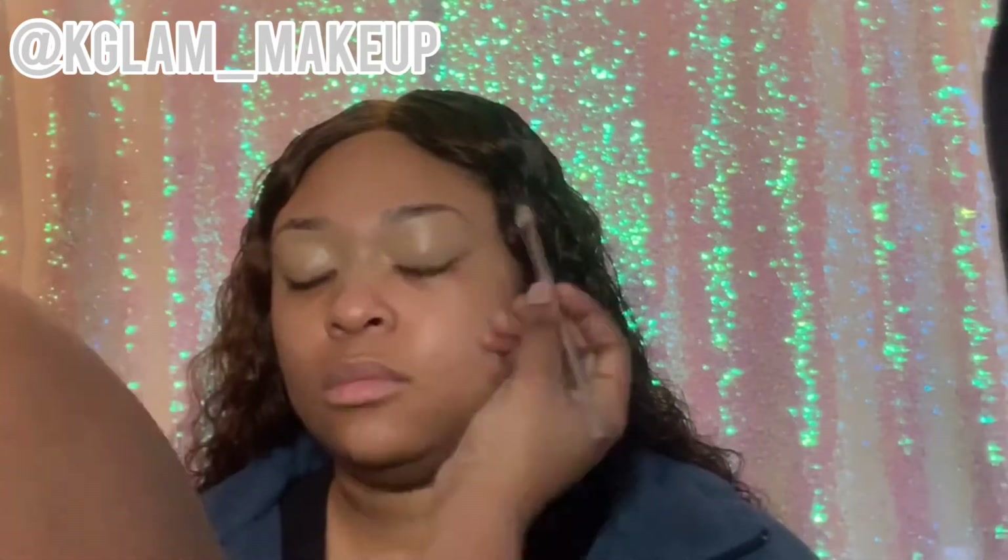I'm really going in to make sure it's all over the eyelid, getting really into the arch of the brow and blending it to make sure it's super clean. I want to make sure everything is cleaned up and I don't leave too much product on the eyelid. Now I'm going in with my elf concealer to define the arch of the brow and line up the brow bone.